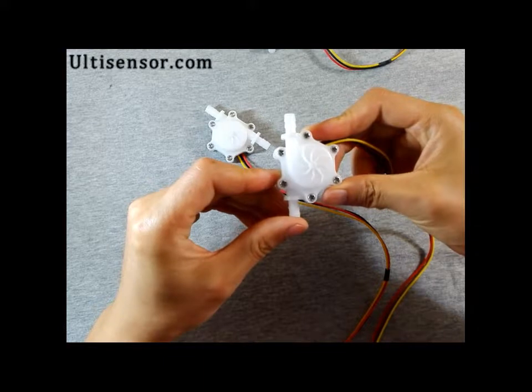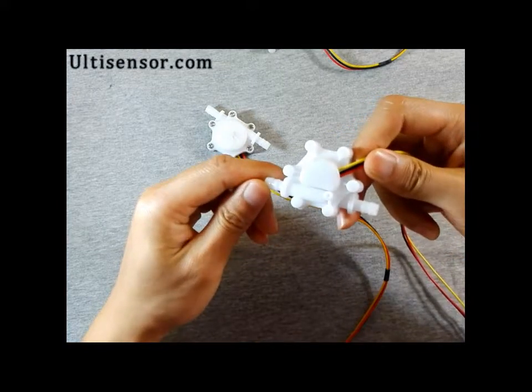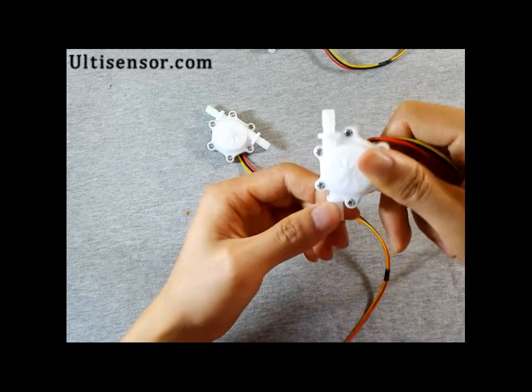On the body, both in the front and at the back, there is an arrow to show the flow direction.